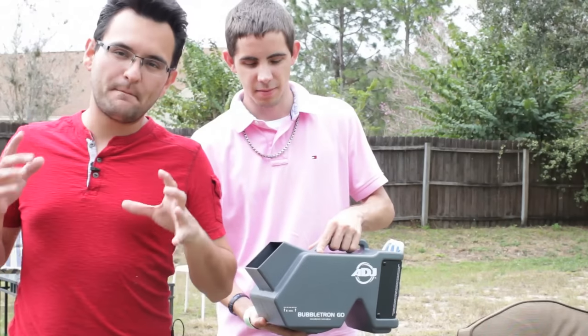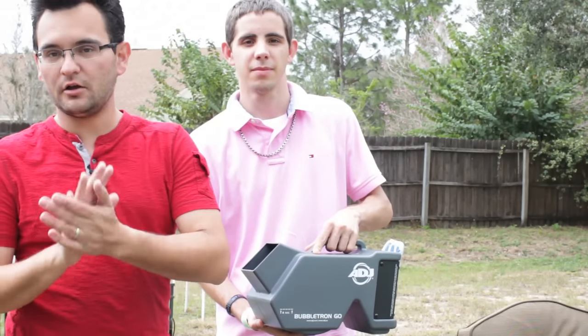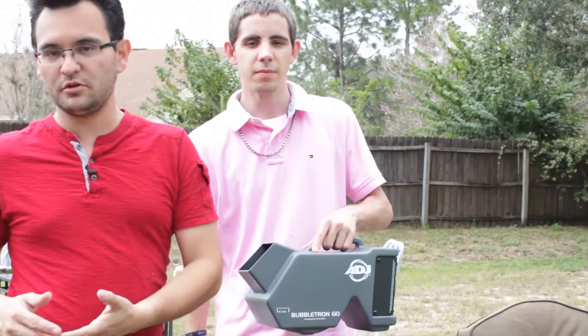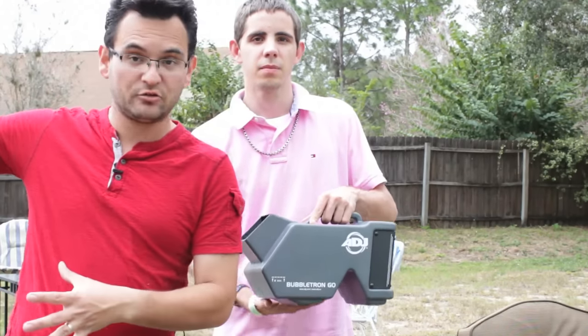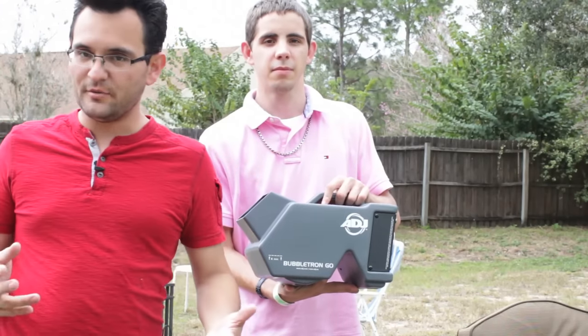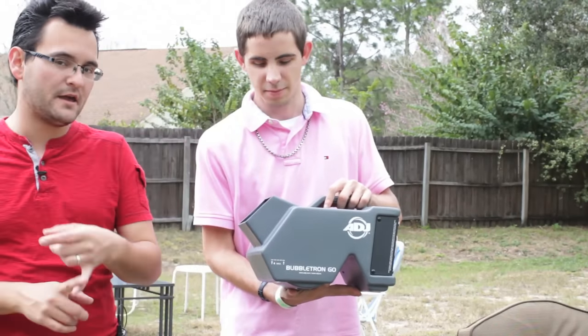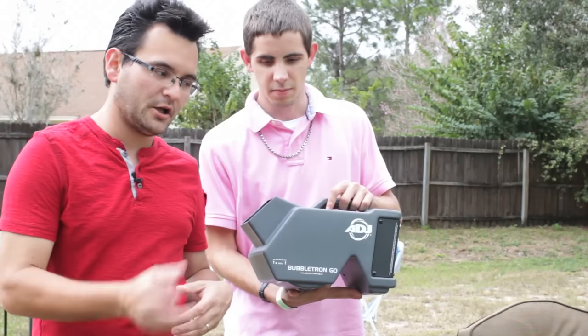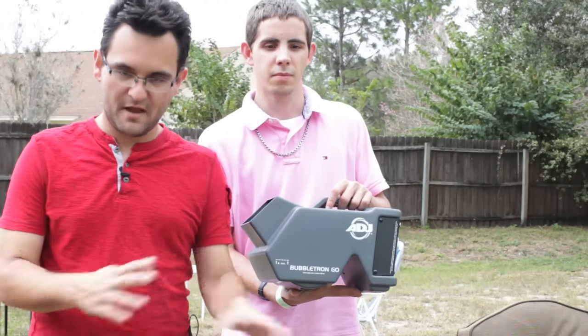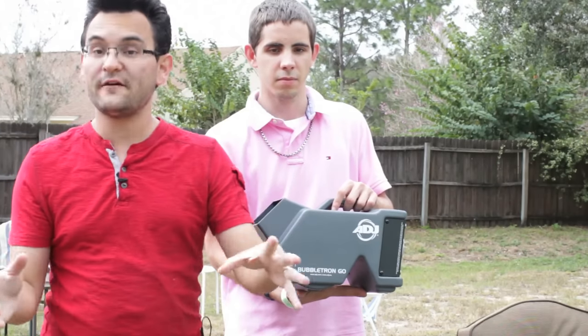We were just checking out the ADJ Bubbletron Go. We do a lot of bubble parties, especially during the summer. We do lots of school dances that want something outdoors, and we do a lot of weddings where they want bubble machines. The problem with bubble machines is that they're big, they're bulky, you gotta plug them in, and it kind of gets annoying after a while to mess with a whole bunch of stuff for a quick effect.